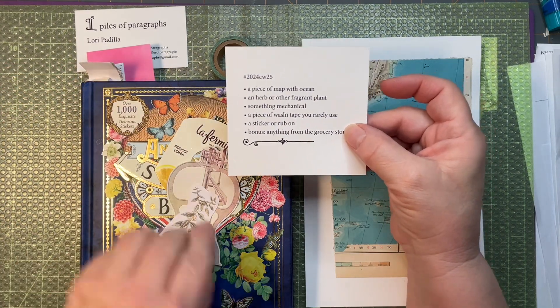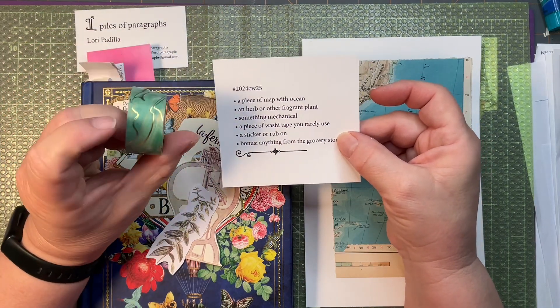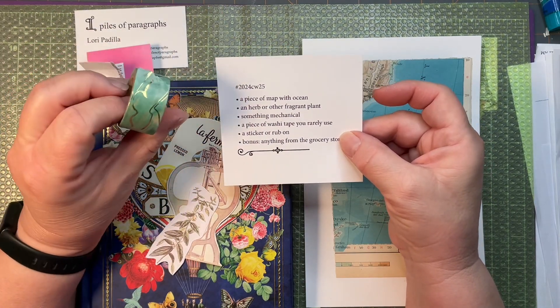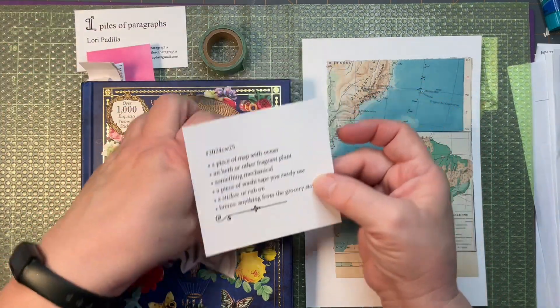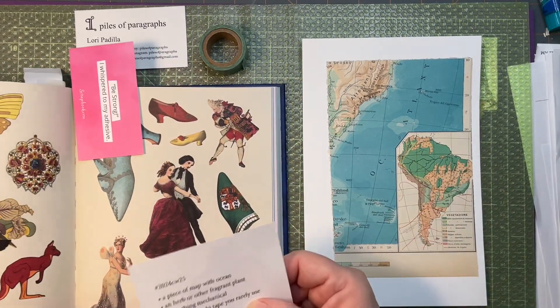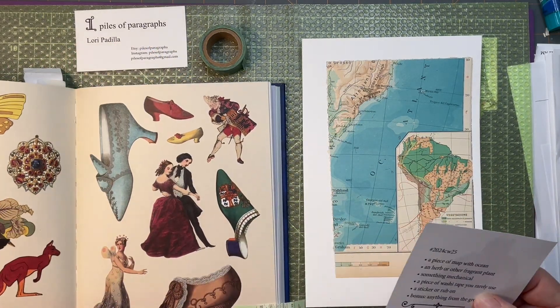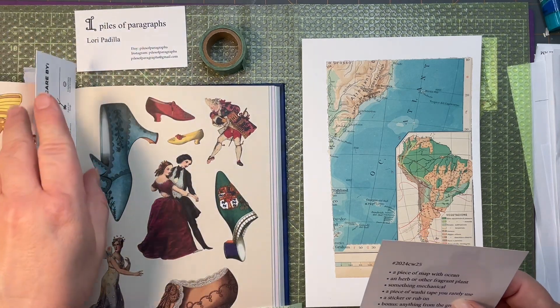A piece of washi tape that I rarely use — I rarely use this kind of green marbled and gold washi. And a sticker or rub-on: since we have a machine that sews shoes, I thought maybe a shoe would be a nice thing to have.